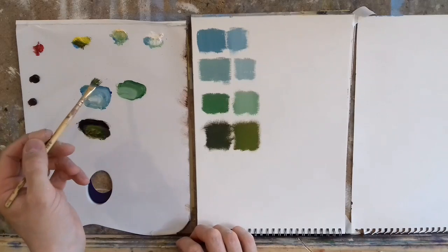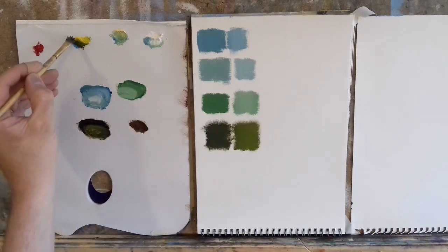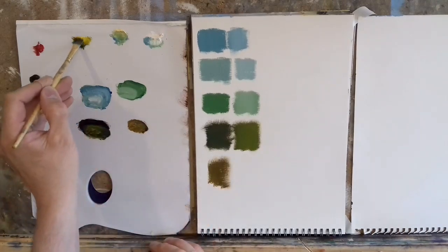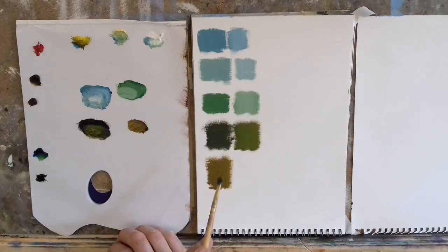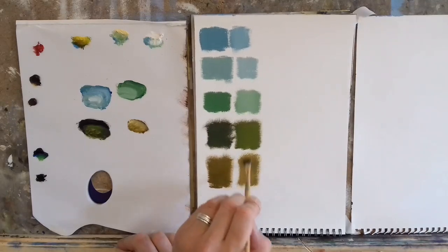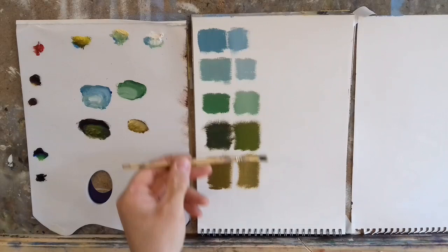Now let's try brown — burnt umber with some cadmium yellow gives us a very warm autumn kind of green, a brownish muddy green. You could add little touches of red to make it more autumnal, or a touch of naples yellow to make it a paler earthy color — more brown but with a hint of green. So with just a few different colors we can get all these different greens, and by adding white we get even lighter shades.